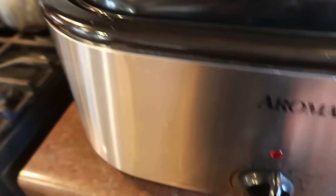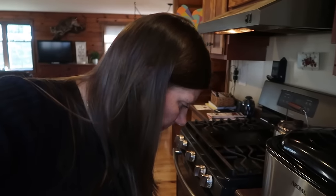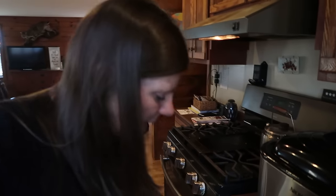I have my big roaster up here set at 225 degrees. In here I have four wild turkey legs and two complete wild turkey breasts. I also put in about eight cups of water to offer some moisture. I seasoned it with a pretty heavy dose of Mrs. Dash chicken grilling blend seasoning, and also sprinkled on a little rosemary and ground sage. I'm just going to keep checking it until it's cooked all the way through and tender.